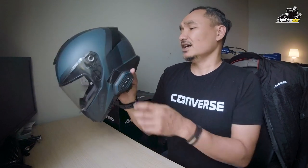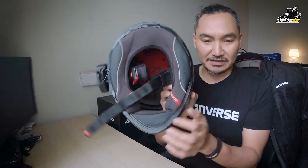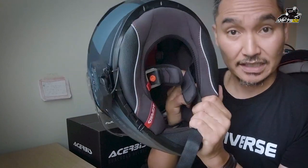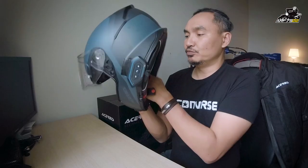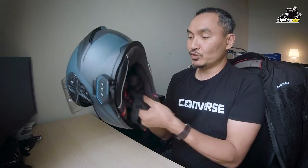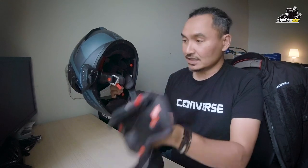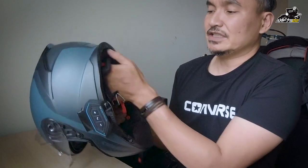Helmet ni memang serious — pasal dia ringan dan dia ada semua ni: ada sun visor, ada tempat untuk Bluetooth. Memang tiap-tiap hari boleh guna. Cushion dia memang sangat plush, sangat best, sangat comfort, quality dia bagus. Dan seperti biasa semua helmet sekarang, you boleh buka dia punya sponge untuk besihkan — boleh buka, boleh besihkan semua sponge dia.